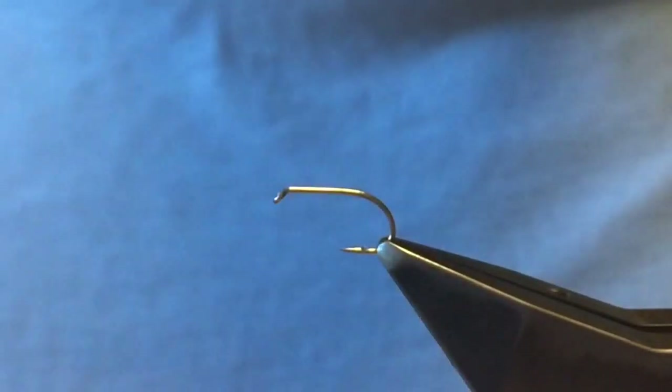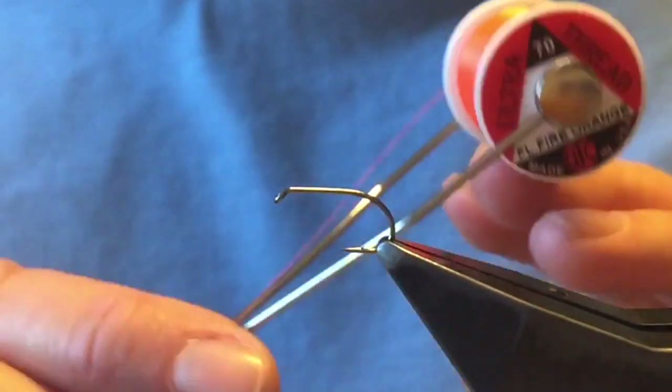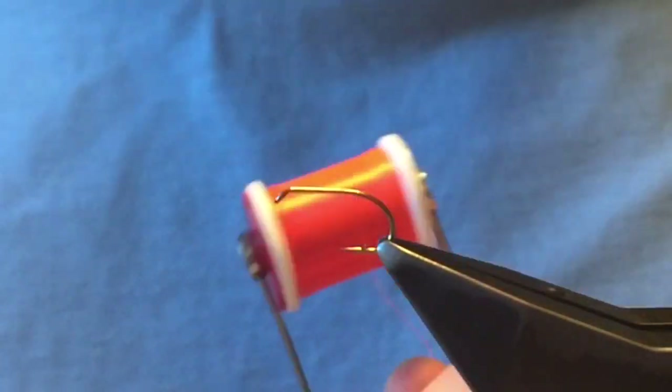We're tying on a B160 size 8, with some fire orange thread in 70 — my weapon of choice.